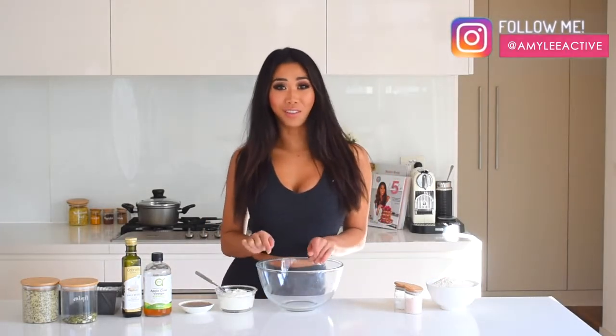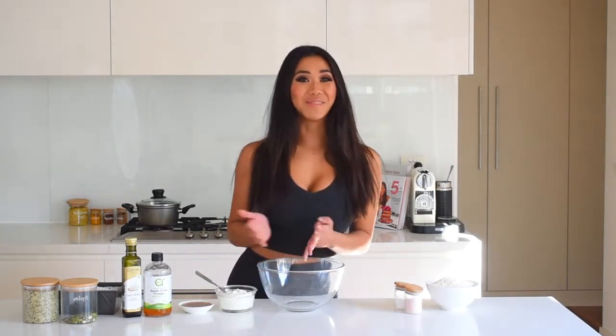Hello everyone, welcome back to my channel. Today we're making a super healthy oat bread — you won't need any yeast, you don't need to wait for it to rise, nothing like that. It's super simple, super easy, and also very nutritious, made completely from plant-based ingredients. You probably already have the ingredients at home, so make sure you keep watching if you want to know how to make it.